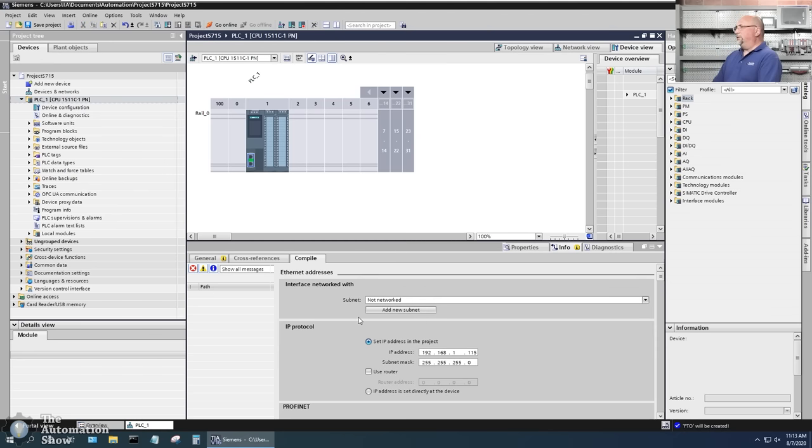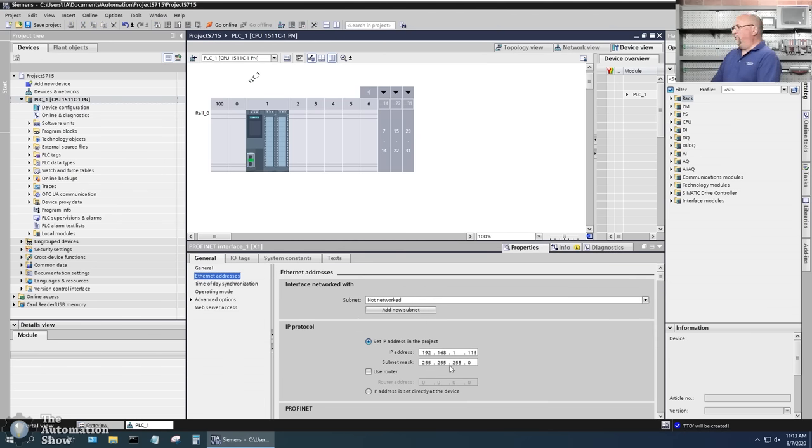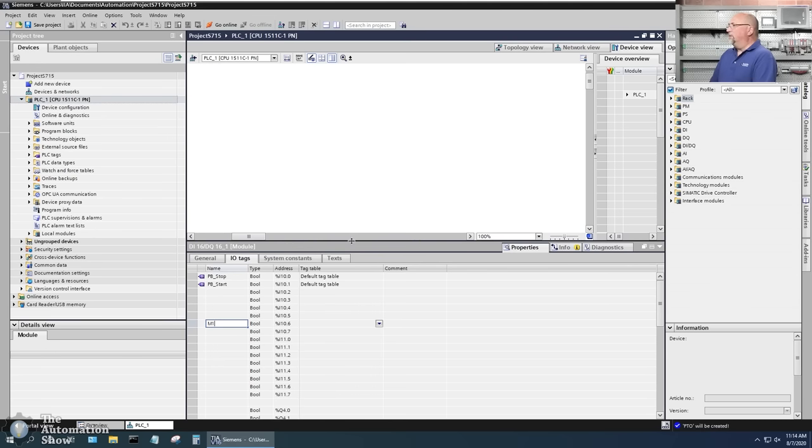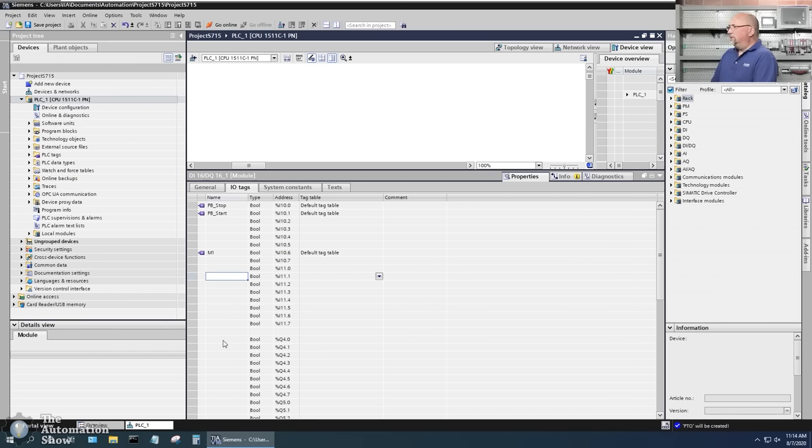I had previously given it an address on my network — it was 0.1 initially. Now I'm not using analog, so I'll go right to the tags for the digital module. I'll call the first tag 'pb_stop' for my stop button at address zero, then 'pb_start', then the motor contactor 'm1'. For outputs, I'll set up 'pilot_light_stopped' and 'pilot_light_running'.